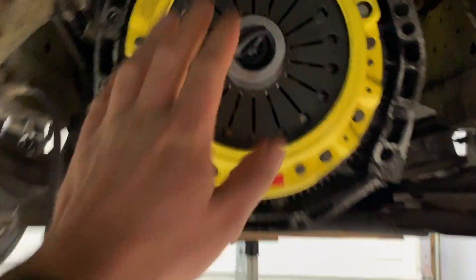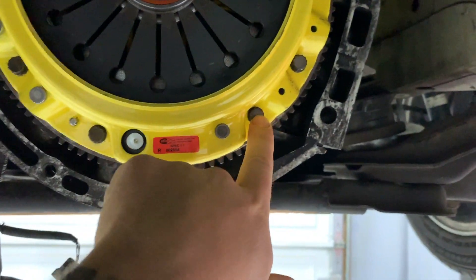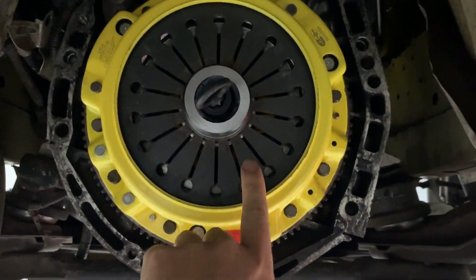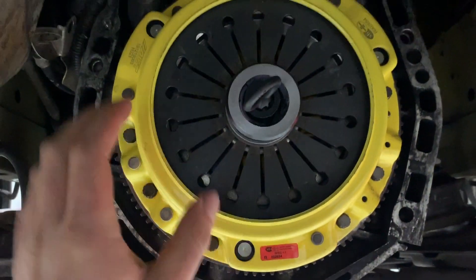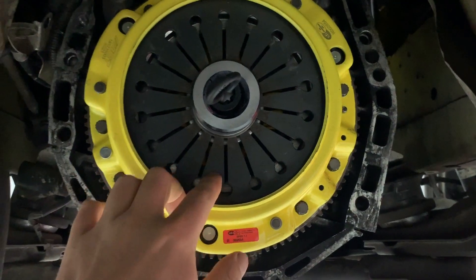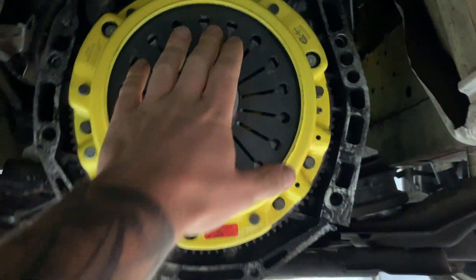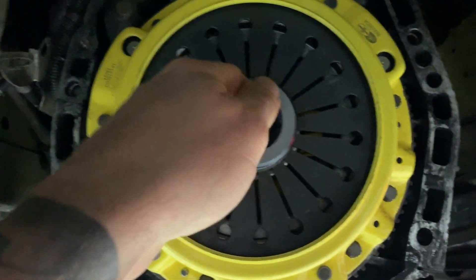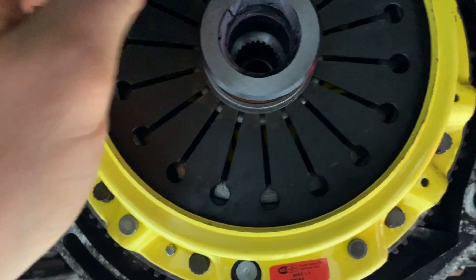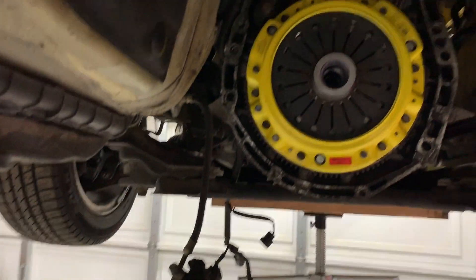Everything is assembled. I did a crisscross pattern on the pressure plate bolts, which you want to do. The flywheel bolts are 17mm head bolts, and the pressure plate bolts are 10mm. We torqued the flywheel to 94 foot-pounds crisscross, and the pressure plate bolts to 19 foot-pounds. We've pulled out the clutch alignment tool and now we're going to install the transmission — get it on the transmission jack, line it up with the dowels, and pop it on.